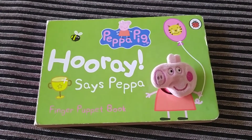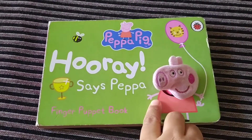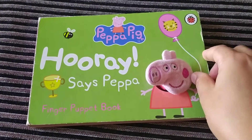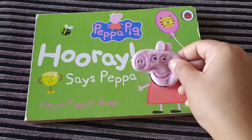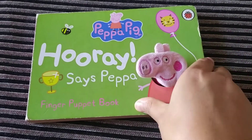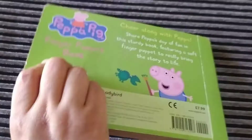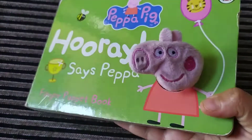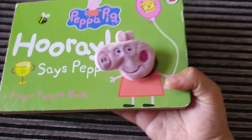Hello dear friends, welcome to our channel. Today I'm going to review a book — 'Hooray Says Peppa' — a finger puppet book. As you can see, there is a beautiful little cloth finger puppet, and there is one hole at the back of the book where you put your finger — and that's how it works.